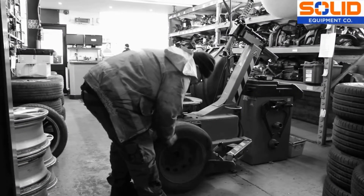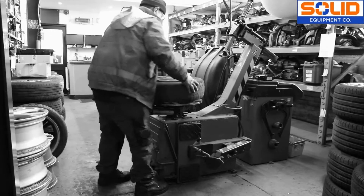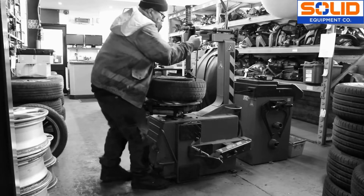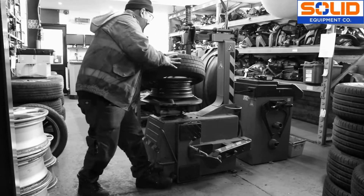Manually separating hundreds of scrap tyres from wheel rings can be a long, inefficient and back-breaking process, typically taking a dismantler several minutes per wheel.